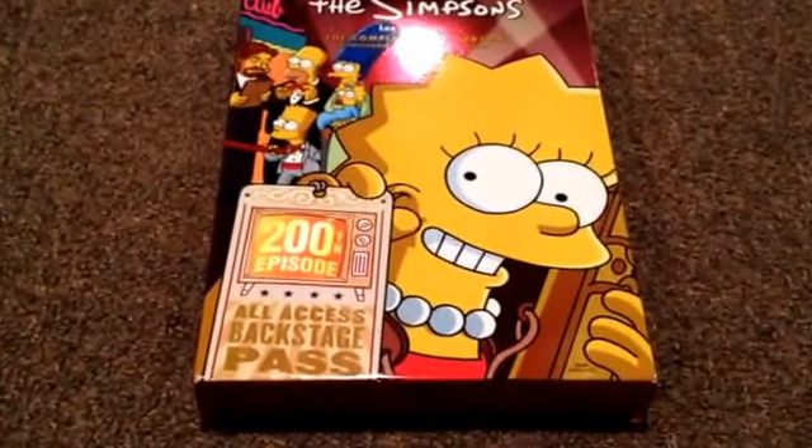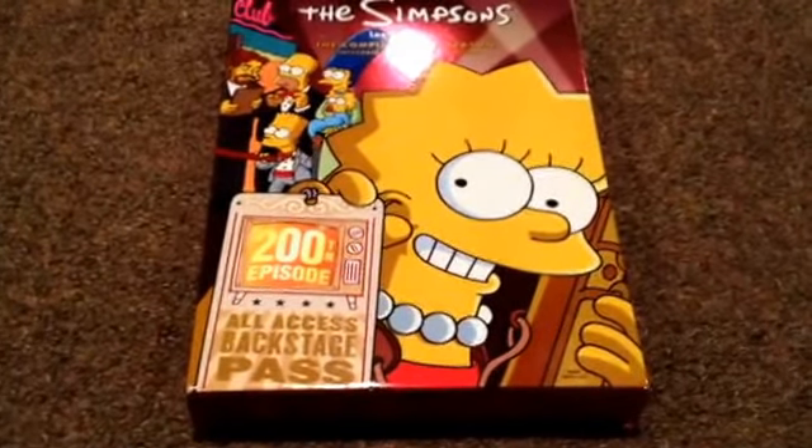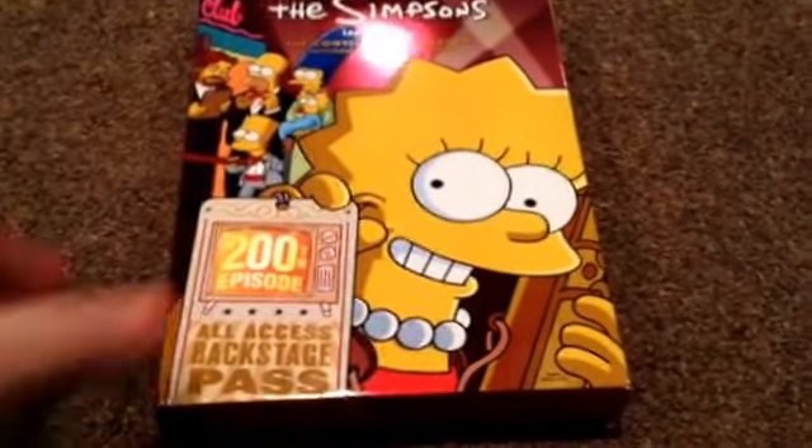Hi guys, it's CanadaCatOver24 and I'm going to do a review on Simpsons season 9, and I'm going to do a shout out. So I'll do the review first.